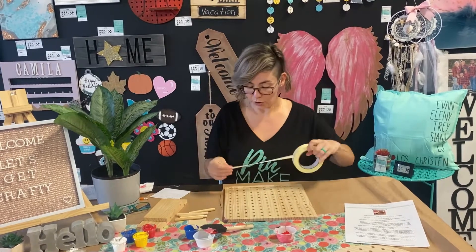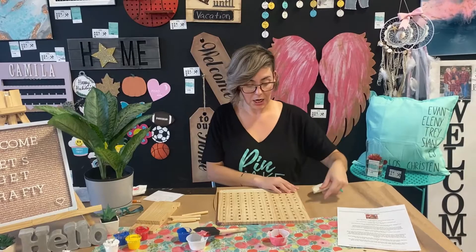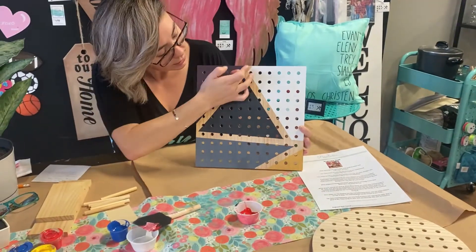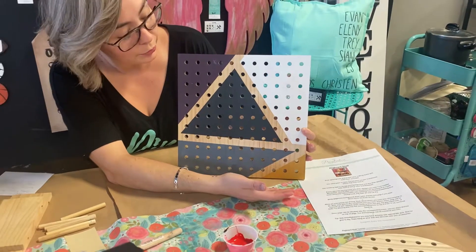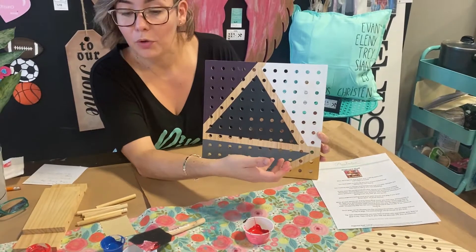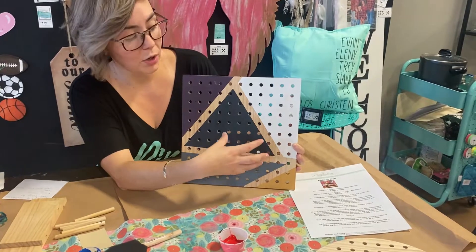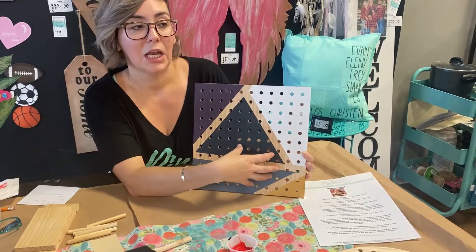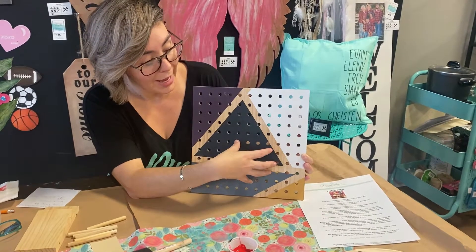You have a roll of tape and what you want to do is cover whatever area you don't want paint on. For example, on this one here we put tape on this line, this line, this line, and this line, and then colored each little piece a different color. Use your tape to create whatever design you want on the face of your pegboard. If you have stencils or stickers, you're more than welcome to use those too. If you own a glue gun or have embellishments like seashells or pearls, you can add those later.